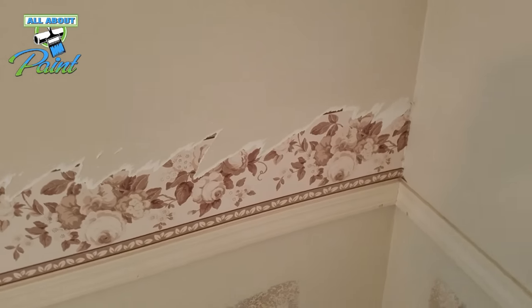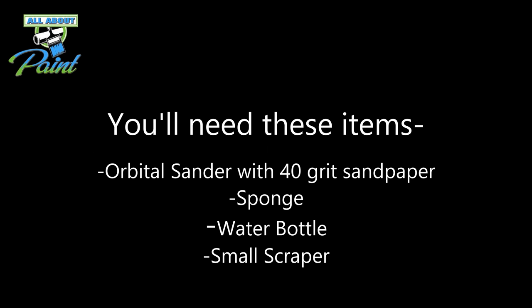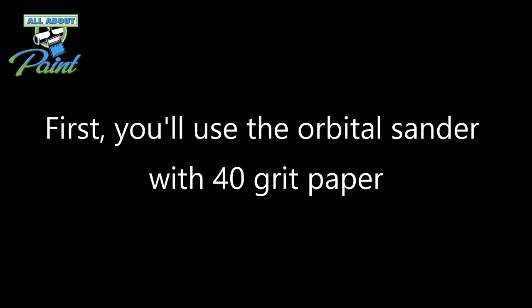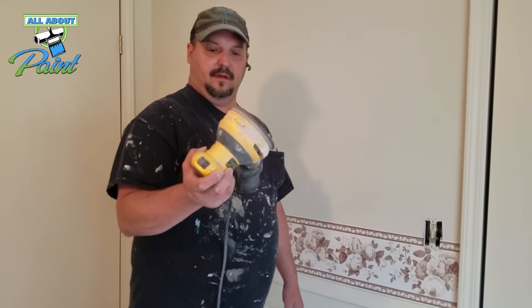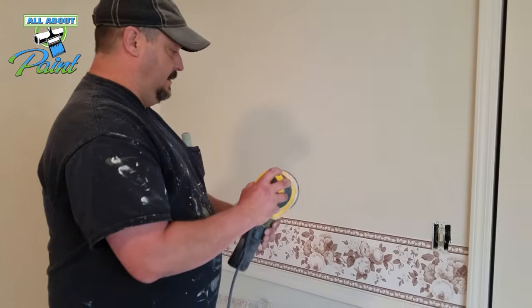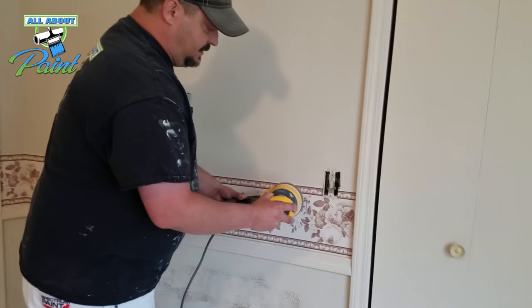I'm going to show you how we do it to make it go a lot easier for you. We use a 40-grit sandpaper on a regular orbital disc sander and you just want to tear off the top layer of the paper to get down to the glue back.